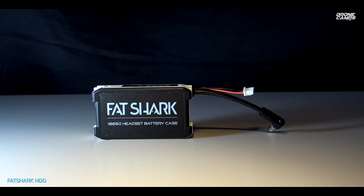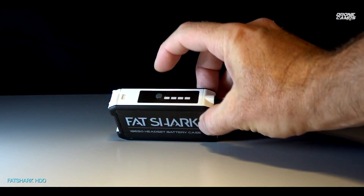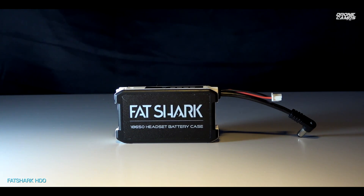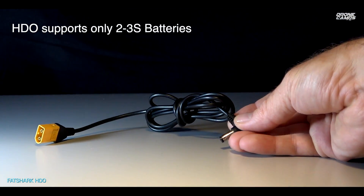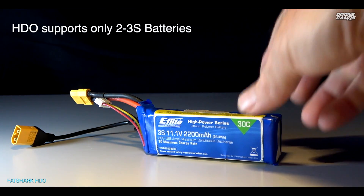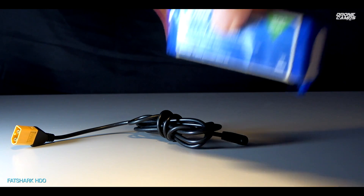Also in the box is the Fat Shark battery, which goes onto the side of your head strap — it plugs in with a barrel connector and has a balance port for the fan unit and a display showing how charged your 18650s are. You'll need to buy two 18650s to go inside — I suggest grabbing a handful of them and a charger because you'll constantly be switching them out. My top recommendation is to set the battery aside and buy an XT60 converter with the Fat Shark barrel connector instead.